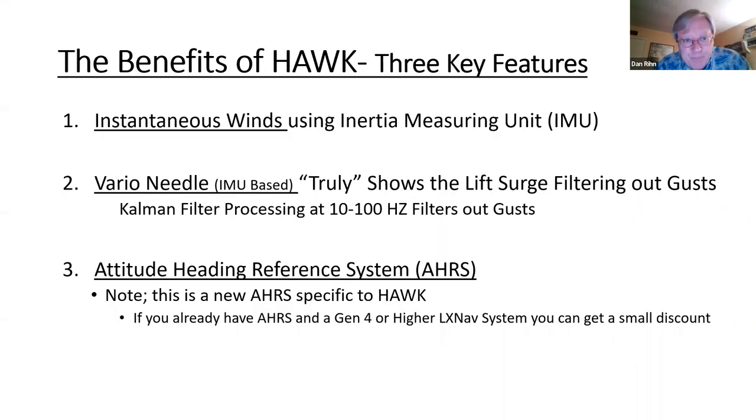The benefits of HAWC come down to three key features. First, it has an inertial measuring unit, which lets you see the instantaneous winds — very important. Second, the vario needle is also IMU-based and will truly show lift by filtering out all the gusts — a big feature Dr. Meyer talks about. Third, you have AHRS, the Altitude Heading Reference System, which is a new version different from what LXNav put out previously.